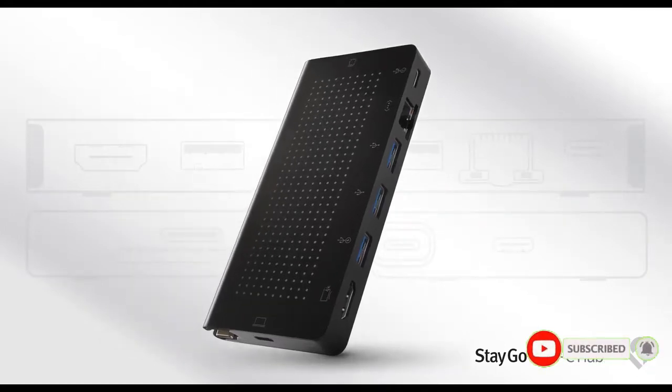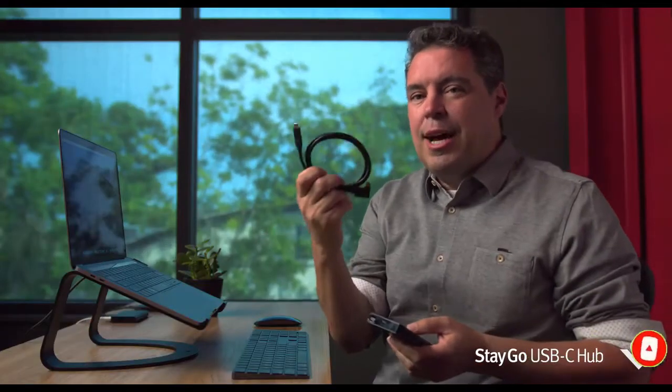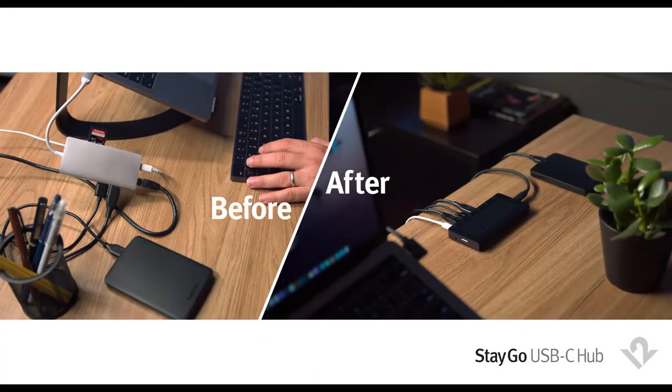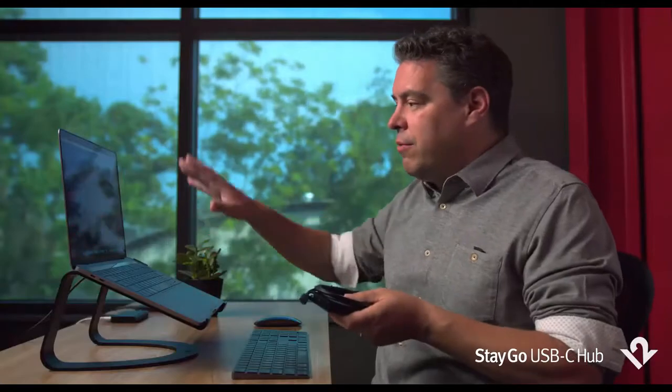We also added a removable desktop link cable. Here's what you do: you take your Stego and make all of your connections that you typically need at your desktop, but you do all those connections in the back of your desk, underneath your desk, or in a HiRISE Pro, hiding all of your connections and your backup hard drives a meter away from your MacBook.